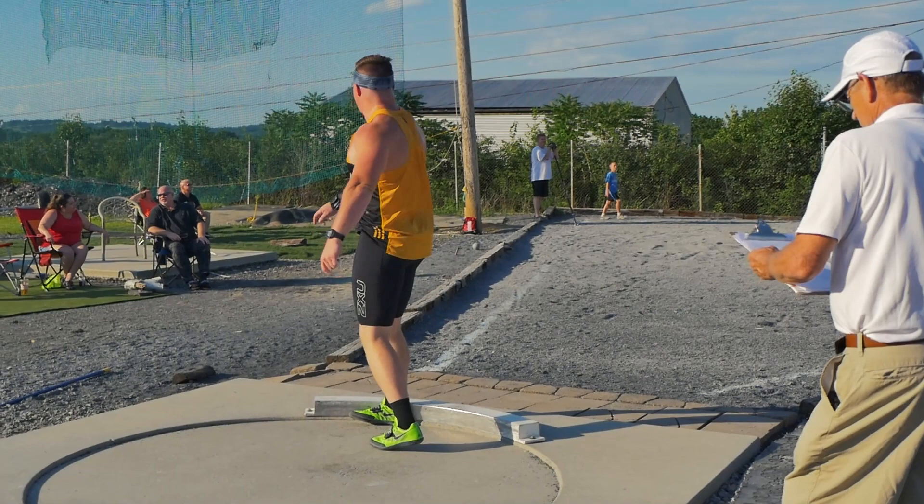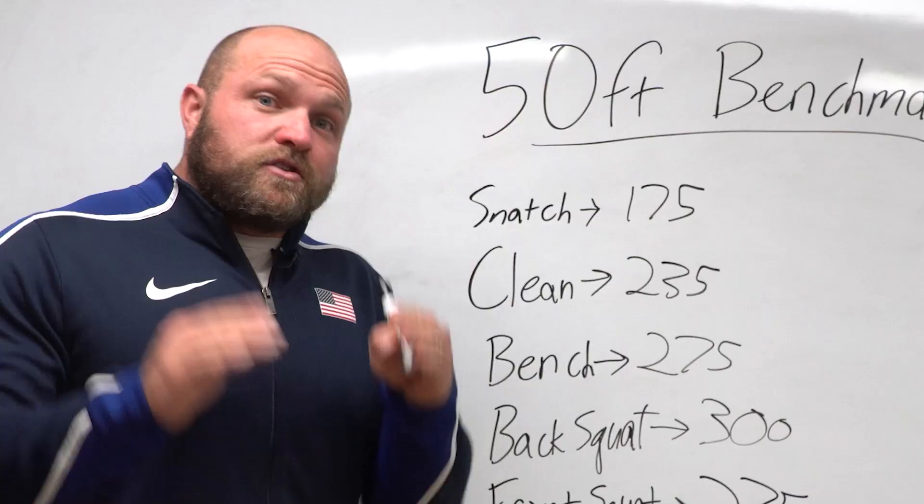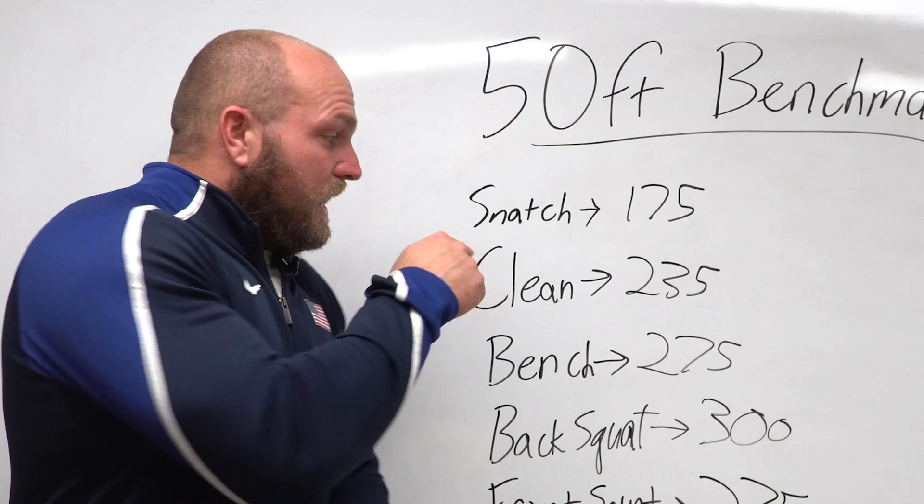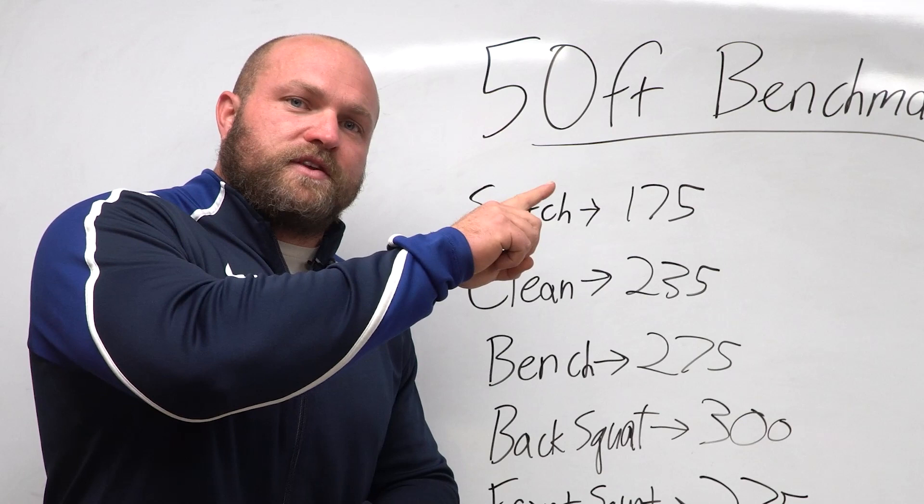If you want more information about these benchmark numbers, click the link below or head over to throwsuniversity.com. If you need help improving your strength, we can build you a custom strength training program. For more videos about strength training for throwing, click on the video right here. Until next time, peace.